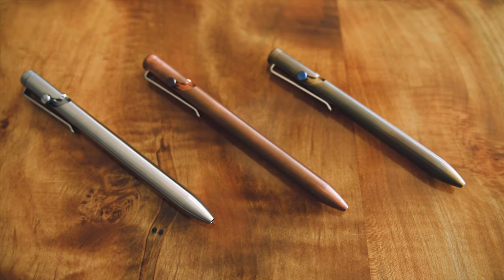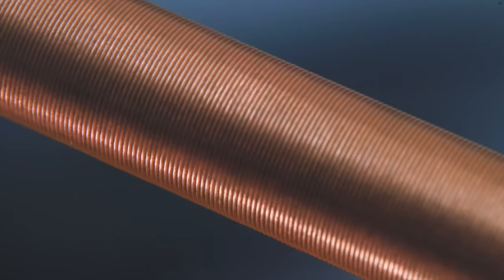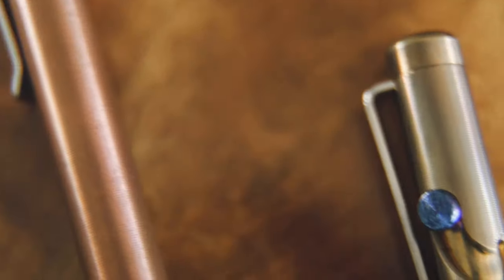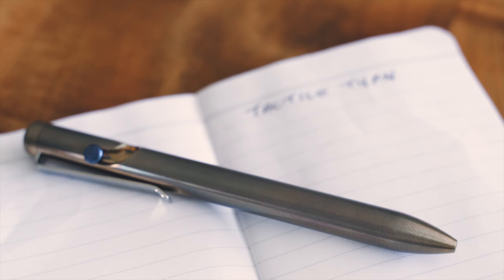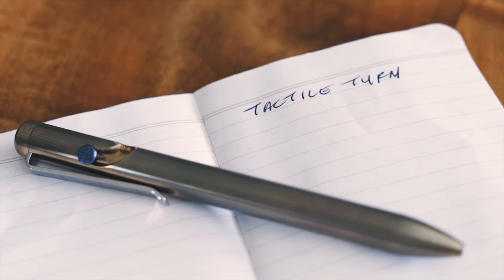This video is brought to you by Tactile Turn. They make fully machined pens right here in the US out of materials like bronze, titanium, copper, and zirconium. Tactile Turn also has click pens like the Mover and Shaker, and a new bolt action knife. More recently they launched a redesigned bolt action pen with shorter, snappier action, a refined tip, and a new and improved shape. To see more, hit the link in the description below — purchasing through those links helps support the show.